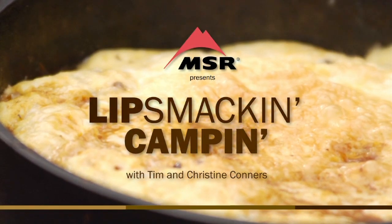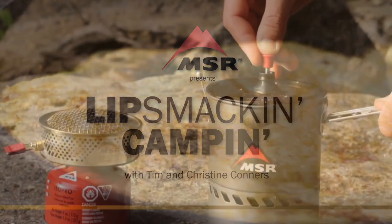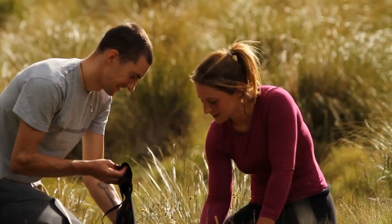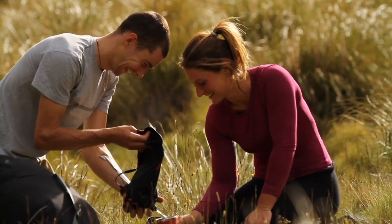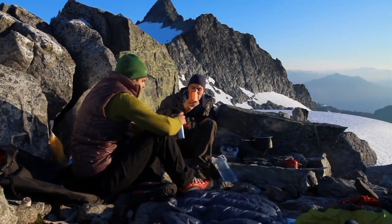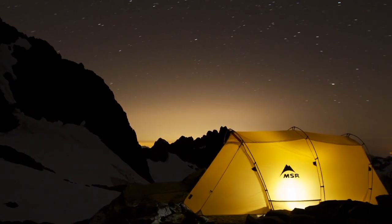Lip Smackin' Campin' is brought to you by MSR stoves and cookware, makers of the legendary Whisperlite stove and the award-winning Reactor stove system. MSR has been fueling outdoor adventure for over 40 years.